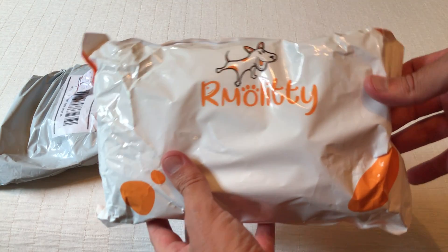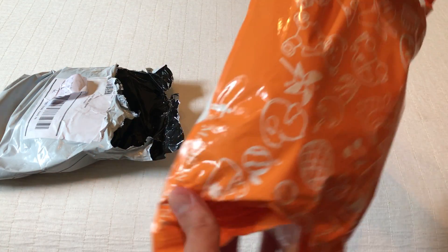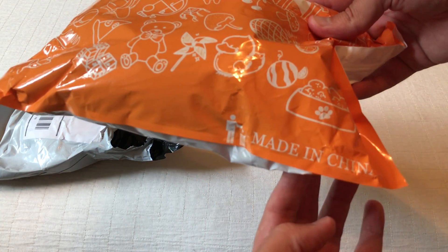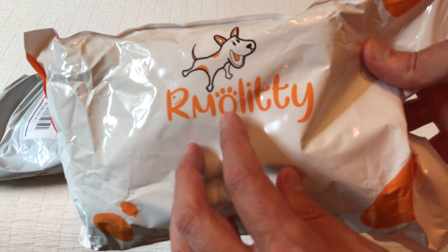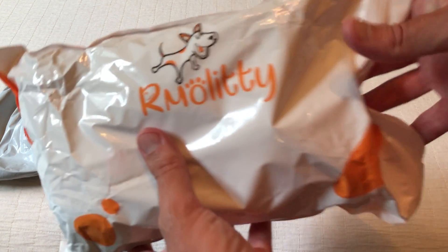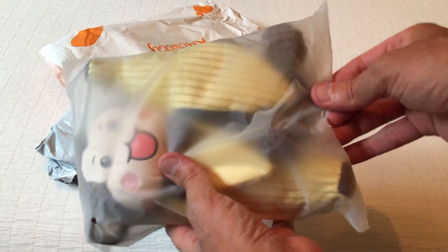Hey everybody, today I'm going to be doing an unboxing video of my latest Amazon purchase. This is the squeaky dog toy — it's currently R-M-O-L-I-T-T-Y. And this is all my purchases. I like just doing these unboxing videos in case there's somebody out there thinking about buying the same item, to get an idea of what it looks like when it comes in, etc.